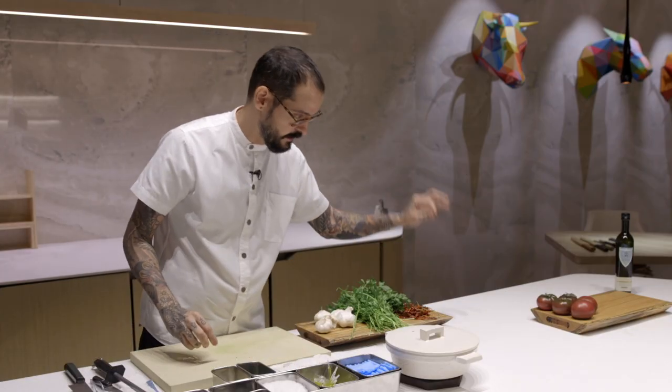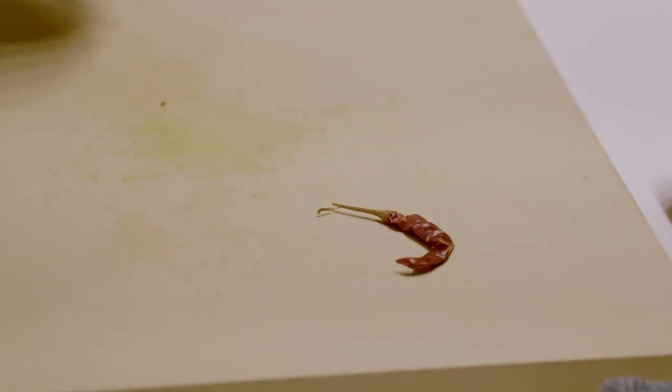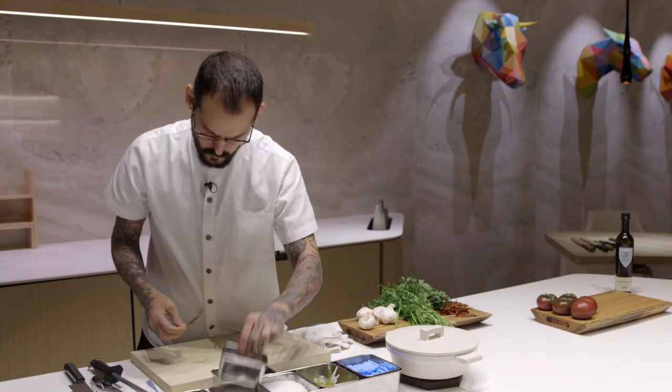And now we have a guindilla. We keep it raw — we don't clean it. I like the shape and it's easy to take it out after. For this recipe we'll put in three pieces.